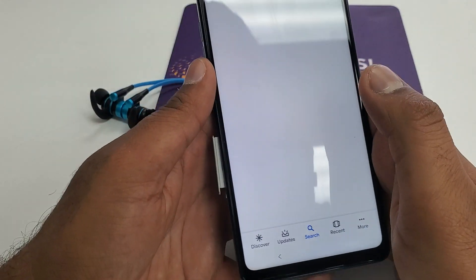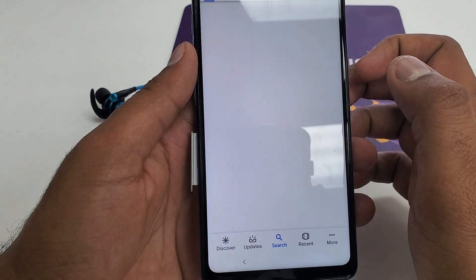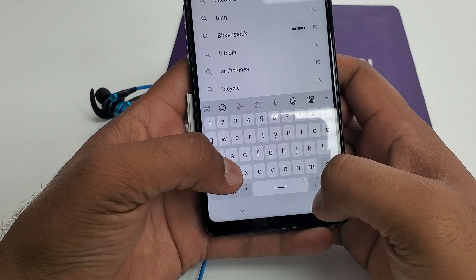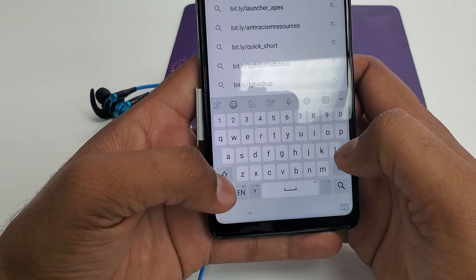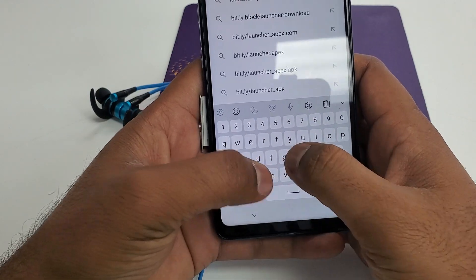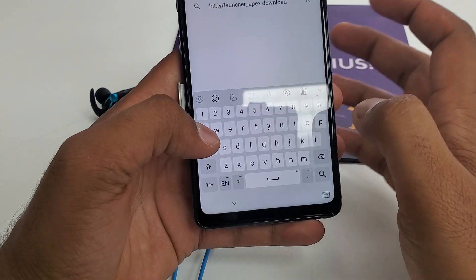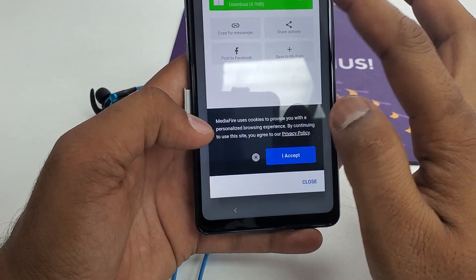You will type Walmart here in the search option. Then in the search option, you will type bit.ly forward slash LAUNCHER underscore APEX. Then download this.